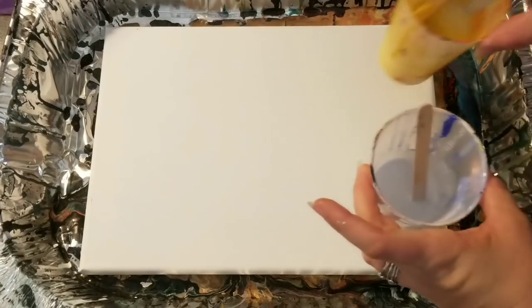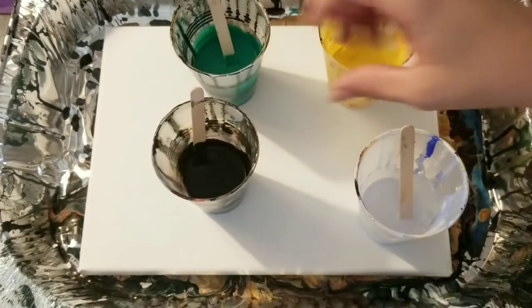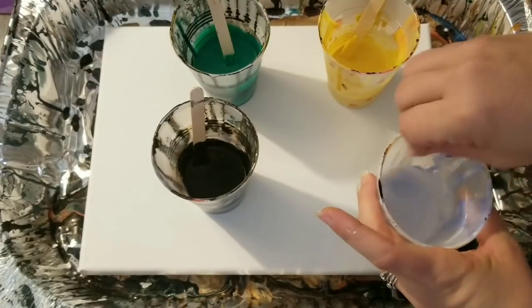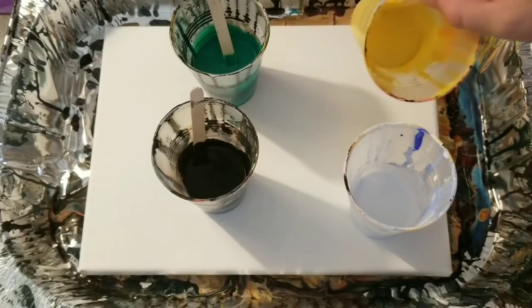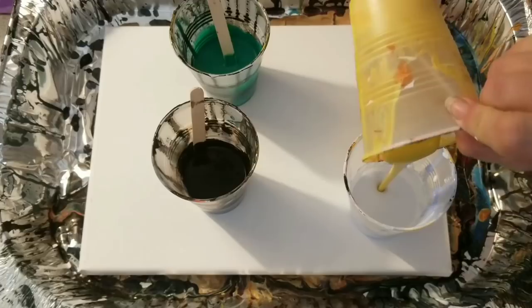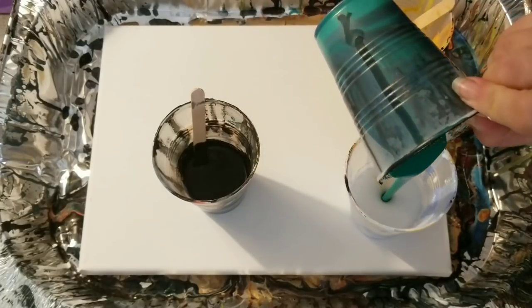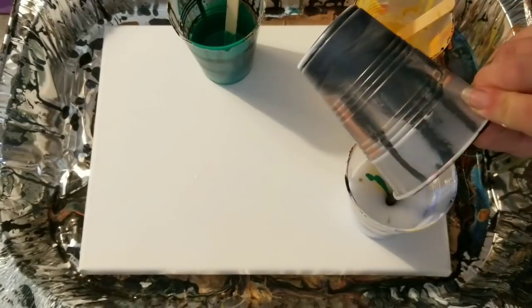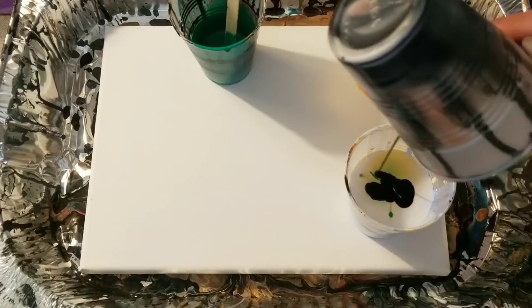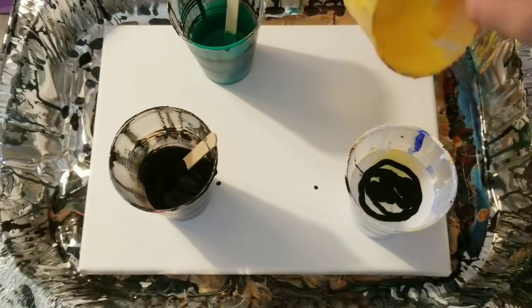We're gonna use four colors today — basically a little bit of white, some black, green, and yellow. And I'm going to just start with the white as my base, go ahead and pour yellow in there, green, black, and then a bit more yellow and green.